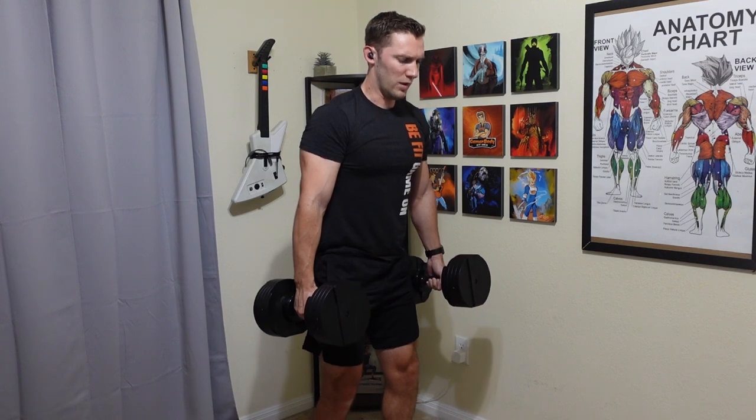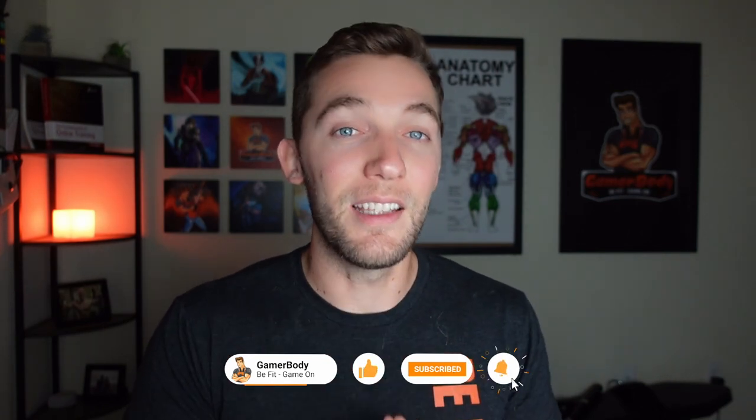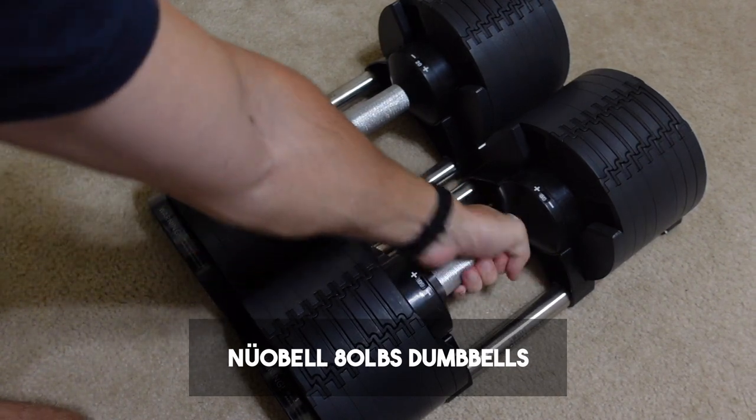They have some dust on them, maybe a little wear and tear, but other than that they work just as expected. Now if you are more advanced, I recommend looking into the NüoBells, as these can go up to 80 pounds but use the same simple design where you just turn the handle to change the weights by five pounds.